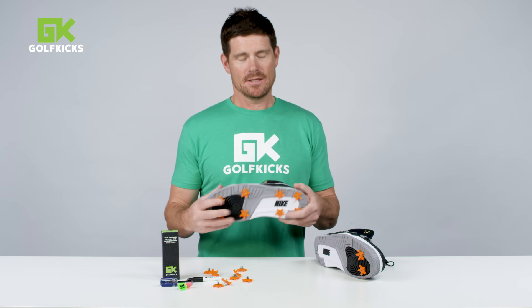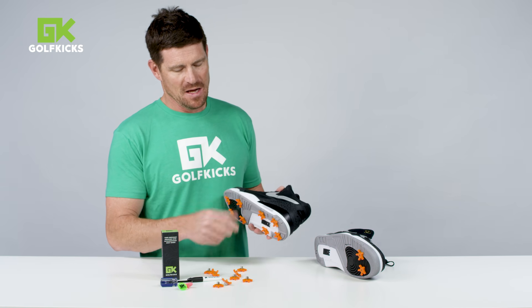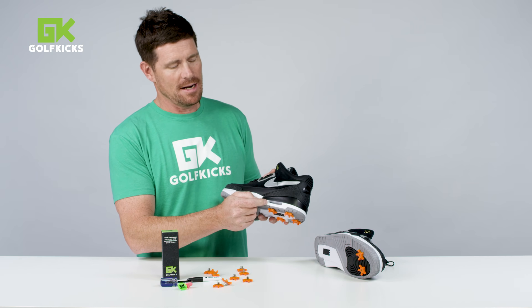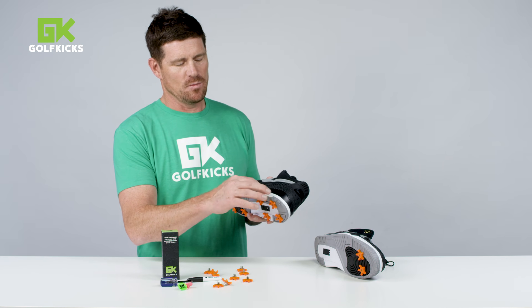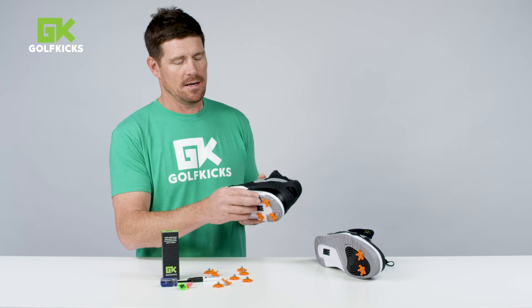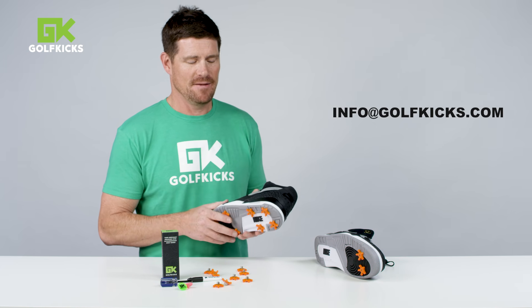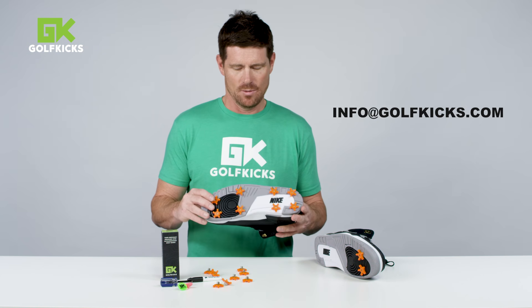Here are a few of the questions we get. This set of Tinker 3s has an air bladder — these screws are only seven millimeters long, so it won't reach the air bladder on the 3s. Some of the new Nikes have an air bladder really close to the sole; those you don't want to use. Just hit us up with questions anytime at info@golfkicks.com. We've got a great shoe guru who will help you out.